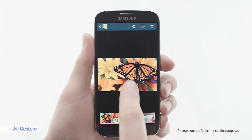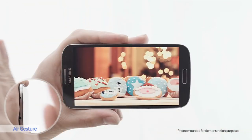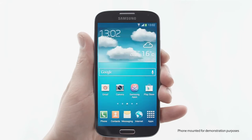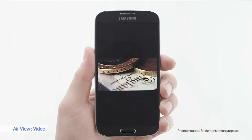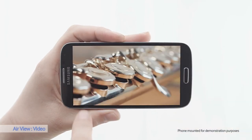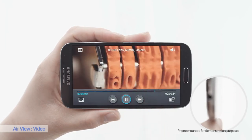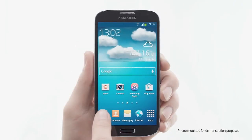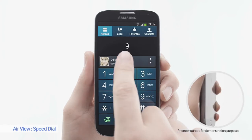The Galaxy S4 is equipped with motion and gesture sensors that have several useful applications. With AirGesture you can interact with your phone without touching it — this is practical if your hands are dirty while cooking. With AirView, I can preview pictures, emails, videos, or a browser by just hovering over with my finger. My favorite AirView application is SpeedDial — by hovering over, I can see my friend's numbers and call. Very simple.